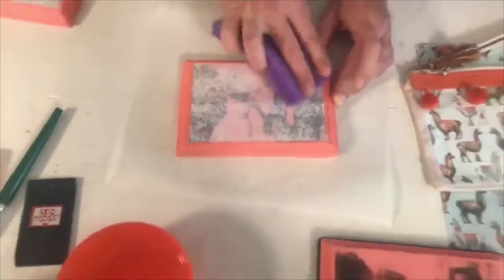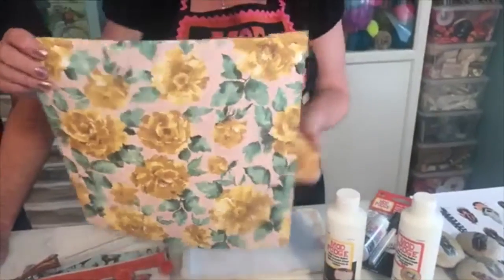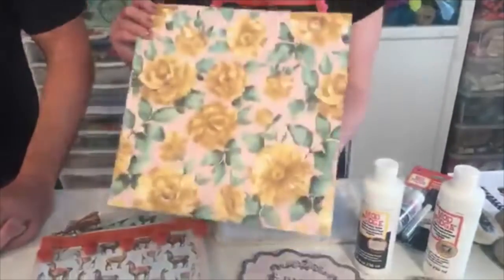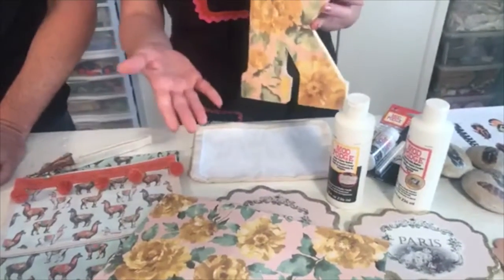At this point, let it sit for two minutes and let the water soak in. While that's soaking, I want to show you some different ideas. This letter K is done with a piece of scrapbook paper — we color copied this, just like we talked about. Some people say, why not just Mod Podge that right onto the K? This is unfinished wood, and if you look closely, you can see the grain of the wood coming through. If you were to just Mod Podge the paper on there, you wouldn't get that grain coming through.